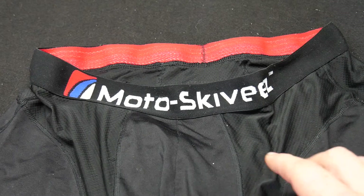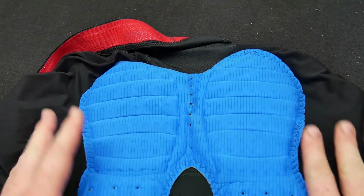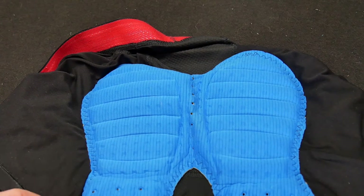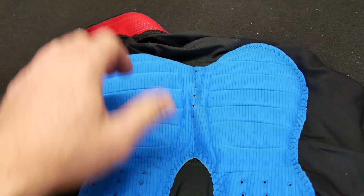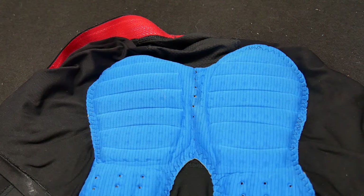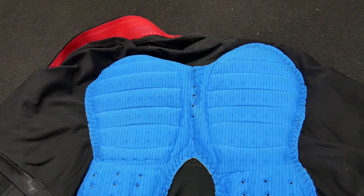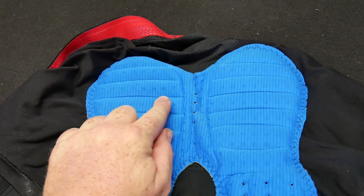What makes this different from just ordering bicycling shorts is the padding. The construction is phenomenal and the materials are great, but they actually looked at your seating position. This is the adventure version — there's also a cruiser version and a sport bike version — because you're in a different seating position and putting pressure on different parts of your body. The adventure one covers a neutral riding position, giving you inner thigh protection as well as sit bone and hip coverage. The adventure version fits sport-tourers and upright positions well.